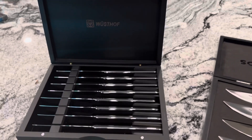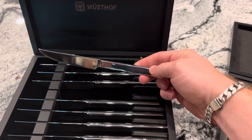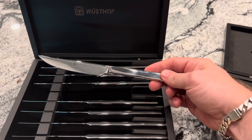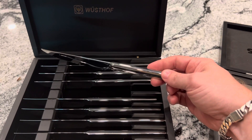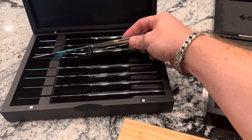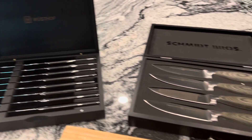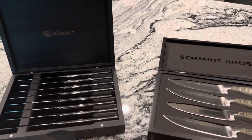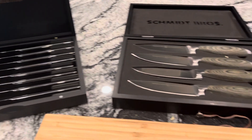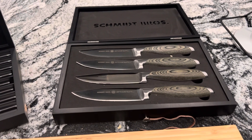These Wusthofs over here, they're simple. They're just surprisingly elegant and it just makes a fancy little dinner very pleasant at home. Just the little touches. None of this is crazy expensive or anything like that, but they look good, they work well, and they stand the test of time.